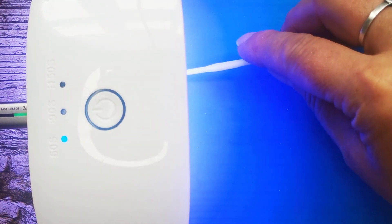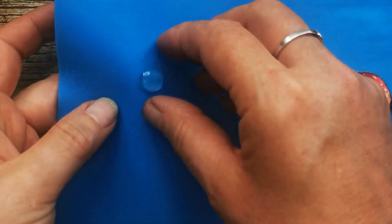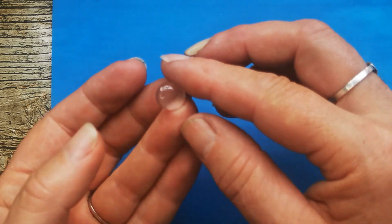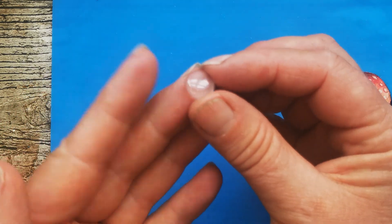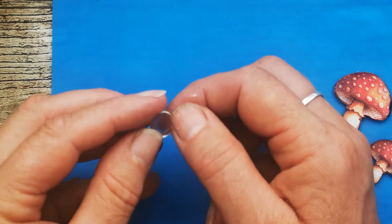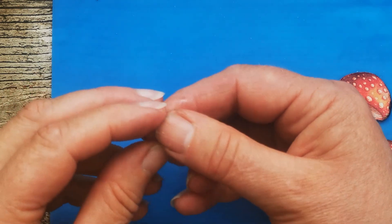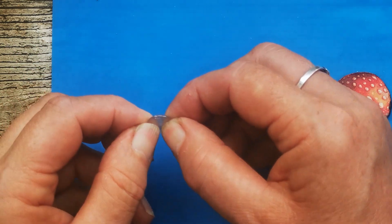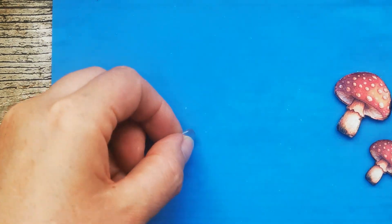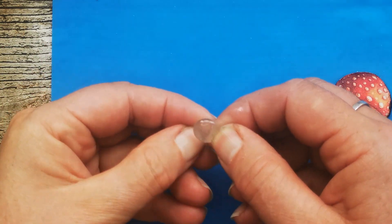I'm going to test this out by prodding it - and it's already done, the light's gone off. Might be a little bit warm - it is warm. I'm going to pick that up to show you. It's very tiny to show up on the video, but I've got this perfectly domed little piece. It's still warm because it's only just set up. With my fingers on it I'm going to fog it up a little bit, but when that is set and cold, that is rock hard - much harder than the glossy accents. If I dig my fingernail into glossy accents, I can make an indent. With this, I absolutely can't.